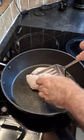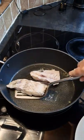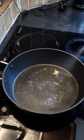Cook it for a couple of minutes on one side, then we will just flip it over and cook it on the other side until it is almost fully cooked through. Then we will remove it from the pan and set it to the side.